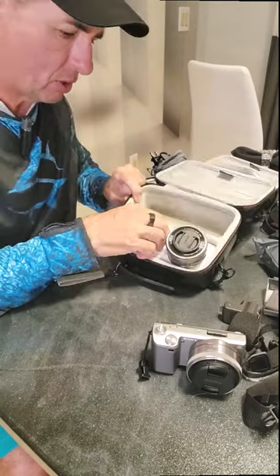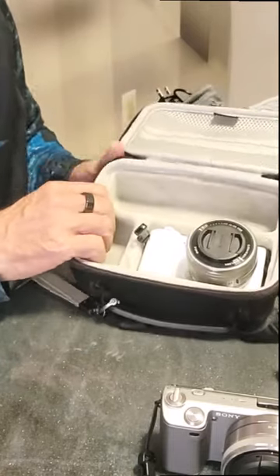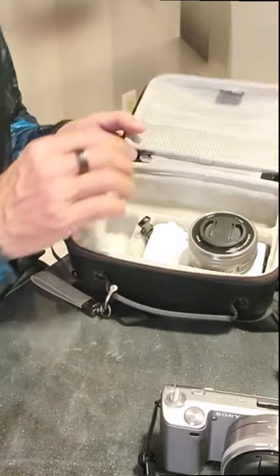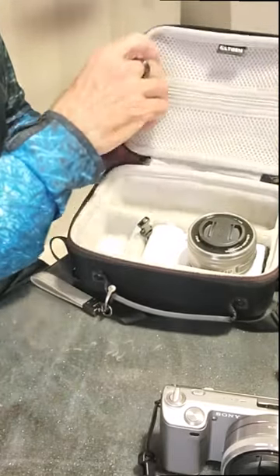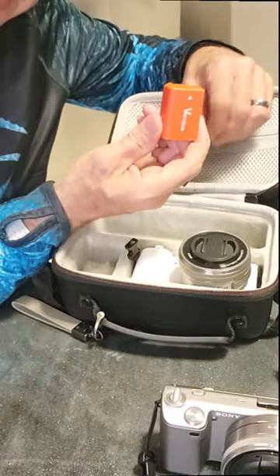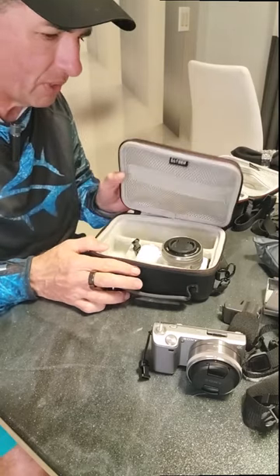I'm gonna put the windscreen off of it, and it just slides right in there, and then you can put accessories in there — maybe your little windscreen, that sort of thing. Any little extra items that you want to put in here, like batteries, they'll go right in here and it works out really well.